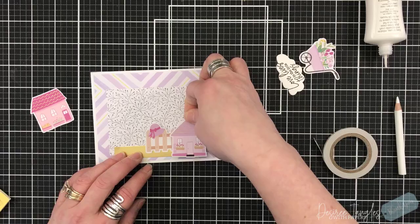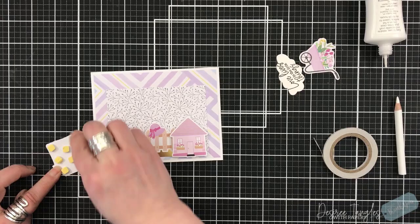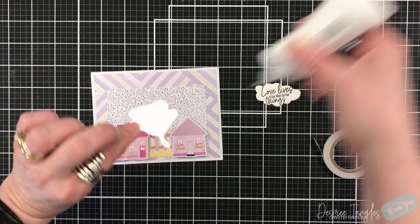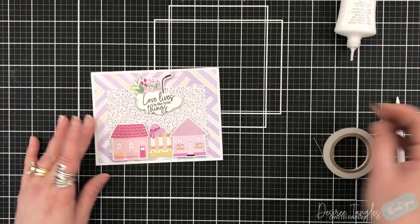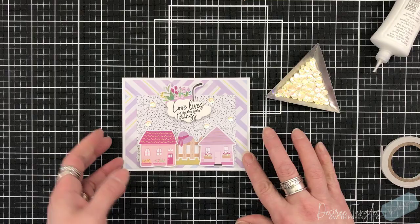I did use the stamp set for the sentiment, and from the die set I used the topping for the lamb — it looks like a cloud — so I stamped my sentiment and then used that die to cut around it, making it look like a cloud above the houses. I propped that up and looked for florals to come out from the top of it, adding more sequins to give it some sparkle in the sky.